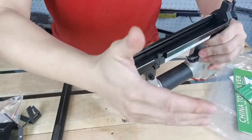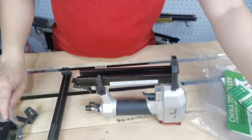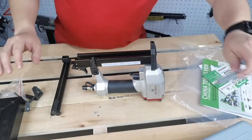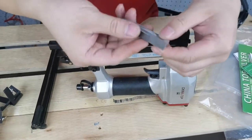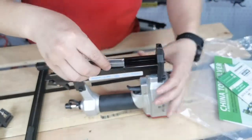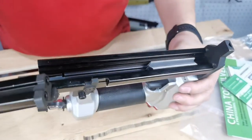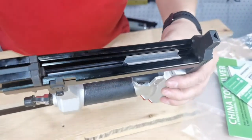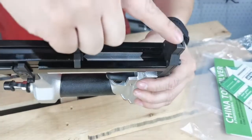Then put the guide stripe into the fixed magazine. Note the V-Nails in the right direction. Please note that the V-Nail direction is the same as the grain direction. Then slide the mobile magazine back.